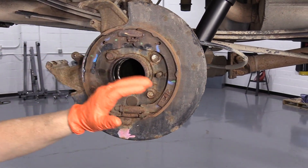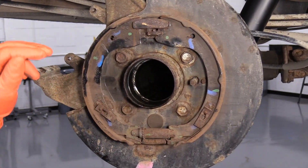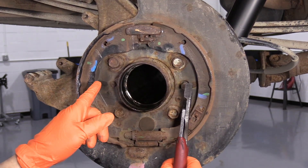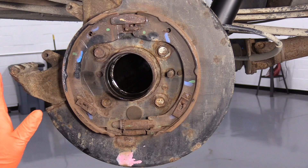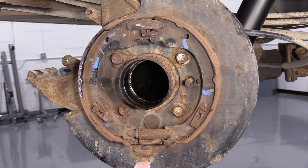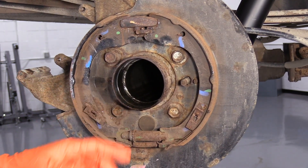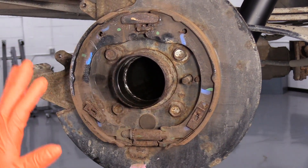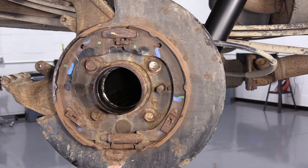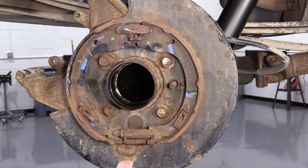Here are your e-brake shoes — they're mounted to the backing plate on the rear differential. With the axle in, the axle hub only comes out to about here, so it doesn't make it much harder. The axles are out because we're doing axle seals and bearings, and before I put the new bearings and seals in, I want to show you how to change your rear e-brake shoes so we have a better visual for you with the camera.